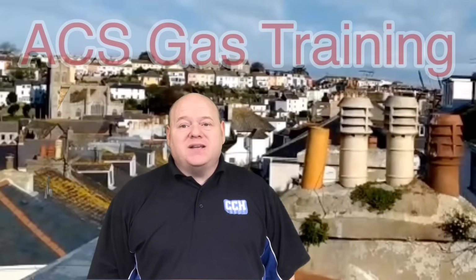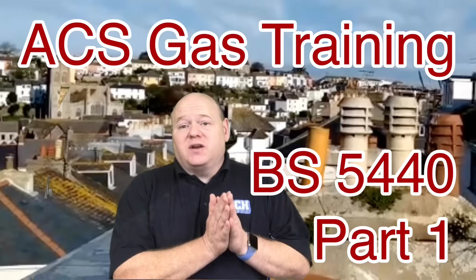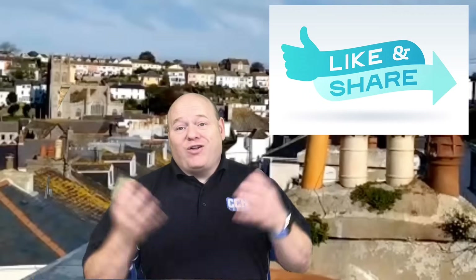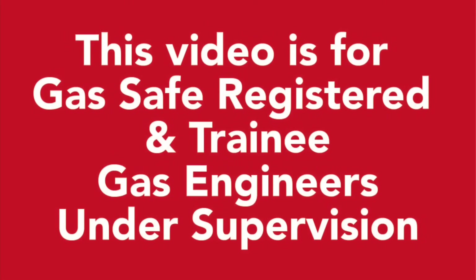ACS gas training, BS 5440. My name is Alan Hart and in today's video we're going to look at British Standards BS 5440 Part 1, which is chimneys and flues. A subscriber, Elliot, has sent in some videos with some chimneys, so I'm going to show you those videos and then after that we're going to go deeper into the regulations with Viva Training Academy.